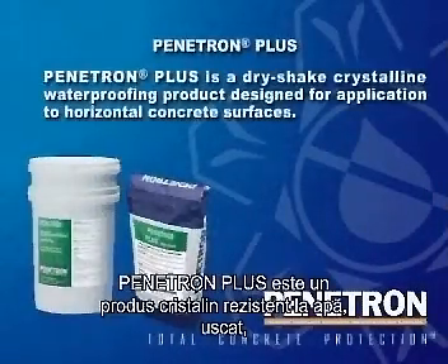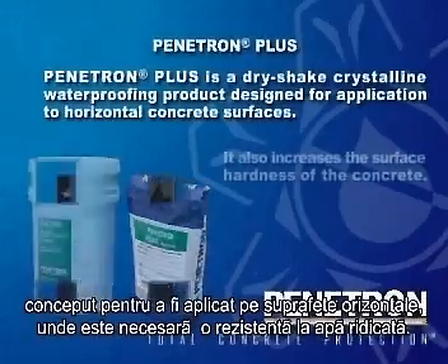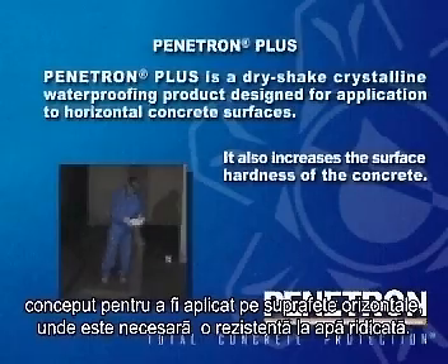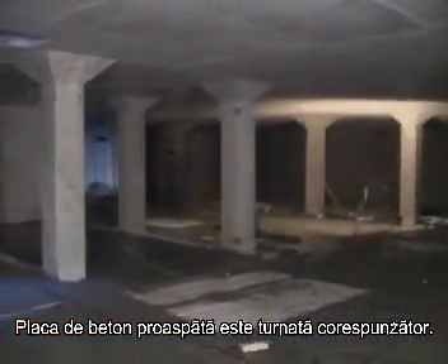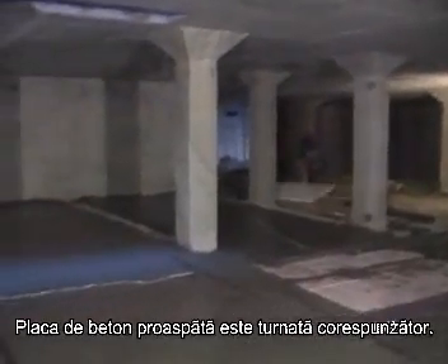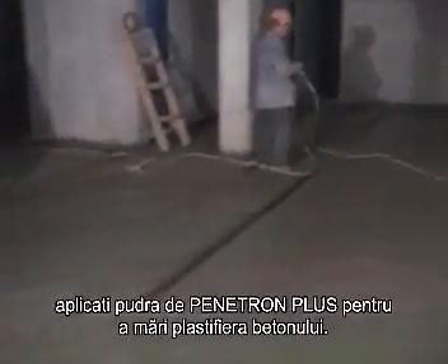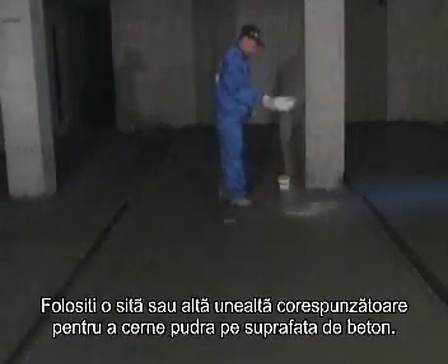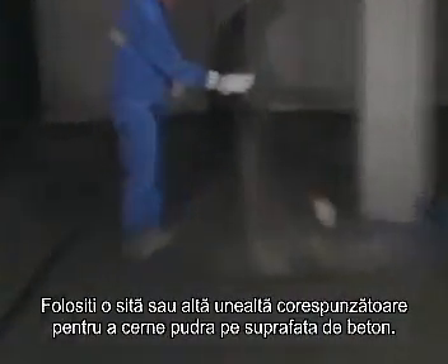Penetron Plus is a dry shake crystalline waterproofing product designed for application to horizontal concrete surfaces where good wear resistance and waterproofing properties are required. The fresh concrete slab is placed in accordance with standard good practice. Once the concrete begins to set and can be walked on, apply Penetron Plus in powder form to the still plastic concrete. Use a sieve or other suitable tool to dry shake Penetron Plus onto the surface.